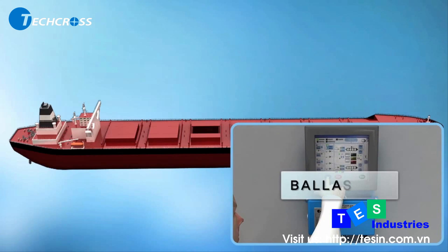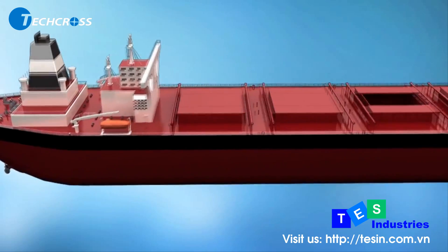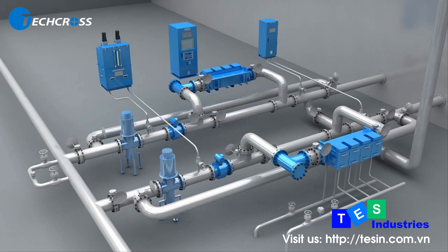ECS is one of the most effective disinfection systems using electrolysis. ECS treats water one time at ballasting with certainty, using a simple composition of equipment: ECU, ANU, PDE, and TSU.